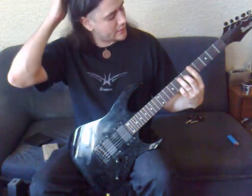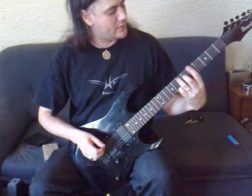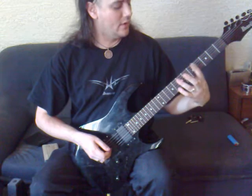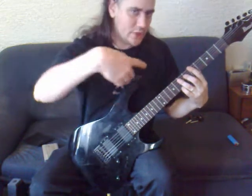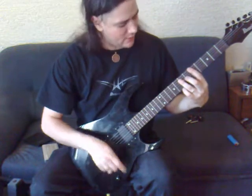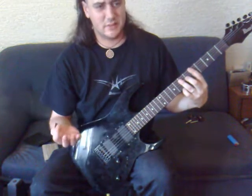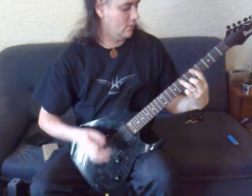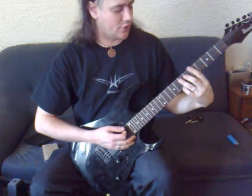Another common problem when people are first getting used to power chords is they tend to pull down on the strings and bend them a little bit, especially with the index finger. Make sure you're pushing directly straight into the fretboard, not pulling down. If you pull down, you'll bend the string out of tune and the chord is going to sound out of tune. Just push straight down.